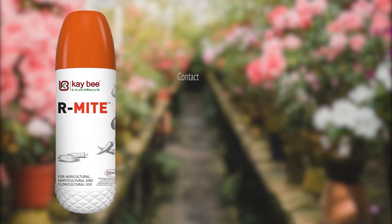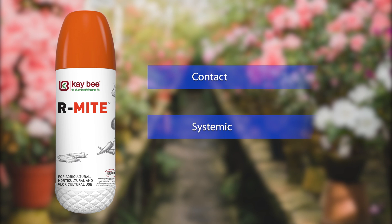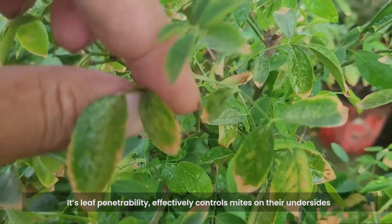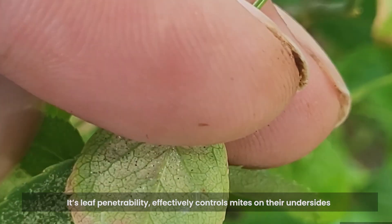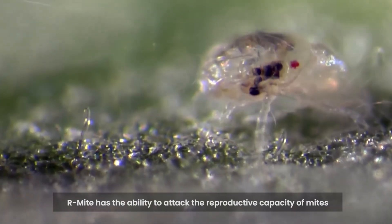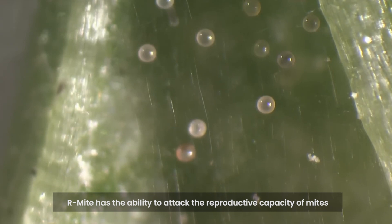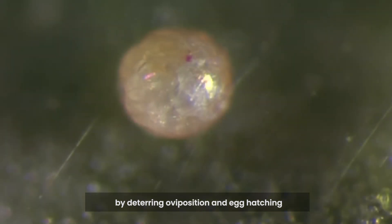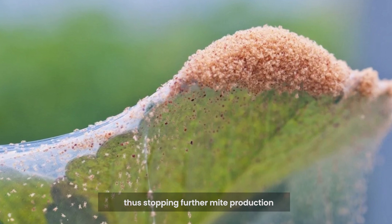Armite works in both contact and systemic modes of action. Its leaf penetrability effectively controls mites on their undersides, ensuring dual effectiveness. Armite has the ability to attack the reproductive capacity of mites by deterring oviposition and egg hatching, thus stopping further mite production.